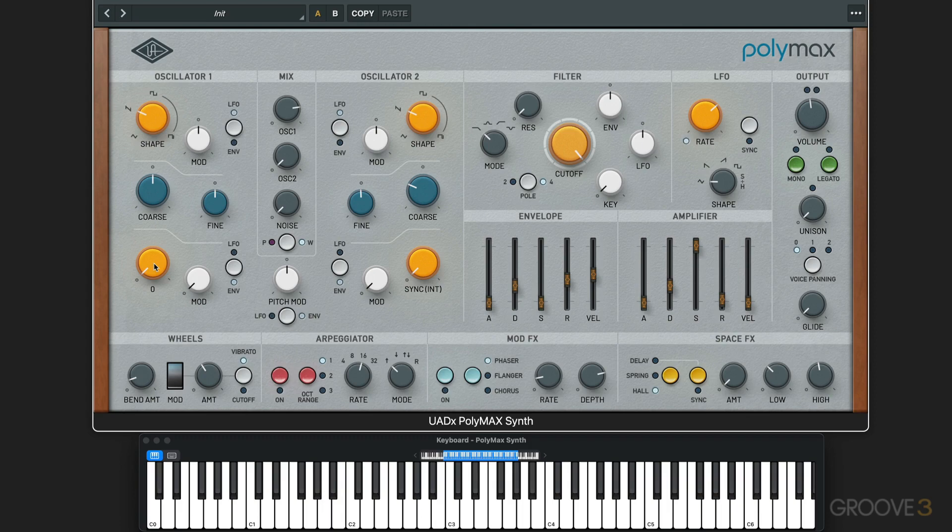The FM oscillator 2 sets the amount of frequency modulation from oscillator 2 that's going to be applied here. I can start by dialing some up. Let's set this to triangle wave for both. That's the sound of FM synthesis.